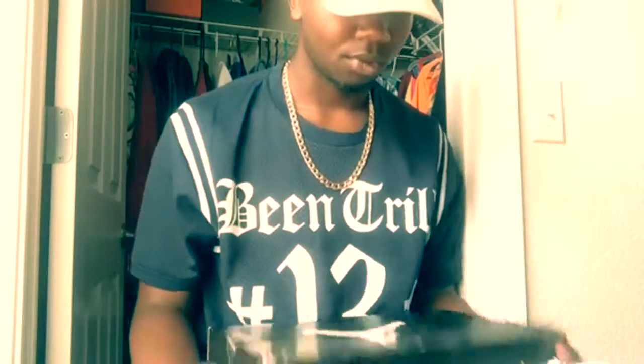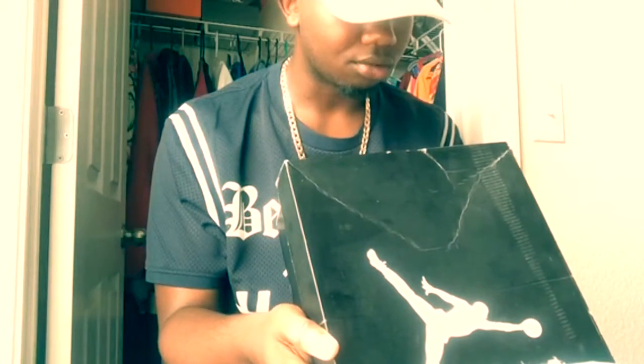This isn't the original box they came in — it's a Jordan 13 box, but nobody cares about that. Let me open up this thing and get into this shoe right here.